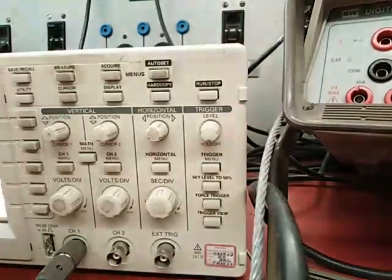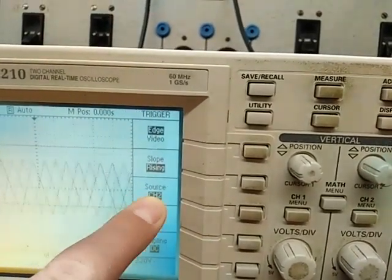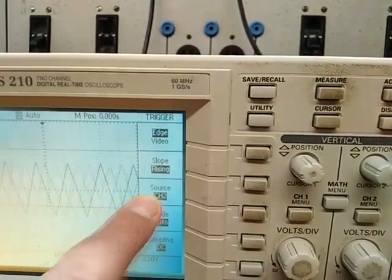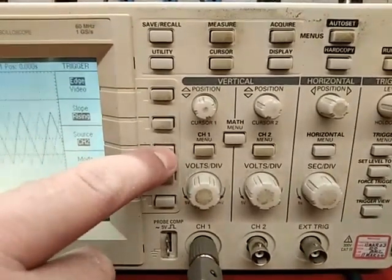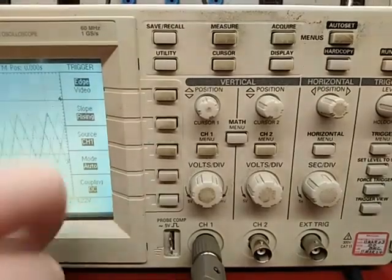If I press on the trigger menu button and look at the screen, I have to specify the source of the trigger. You can see the source is channel 2, which is not a good idea because nothing is connected to channel 2. Since I'm using channel 1, I should set the trigger source to channel 1 by pressing this button here. Now the source is channel 1.